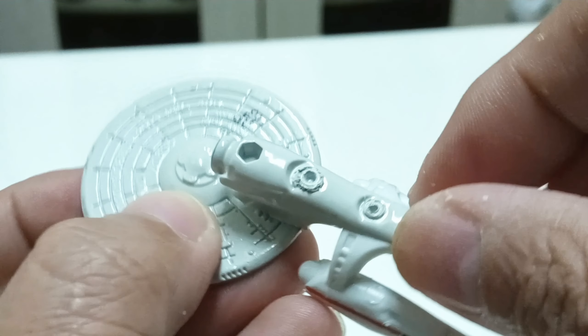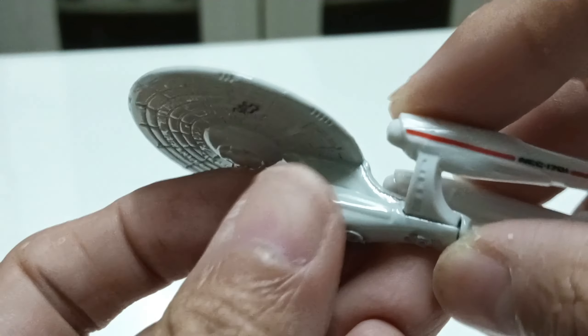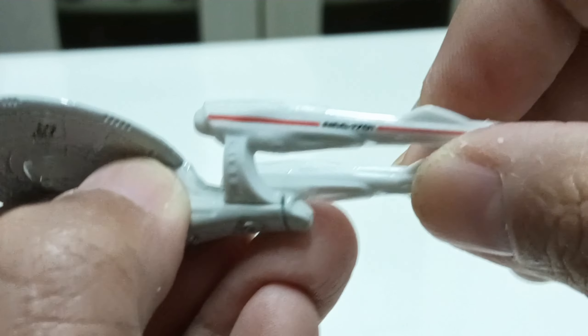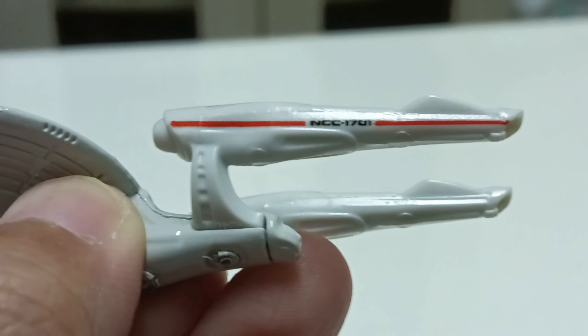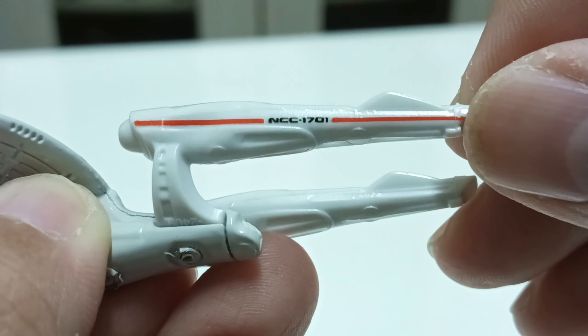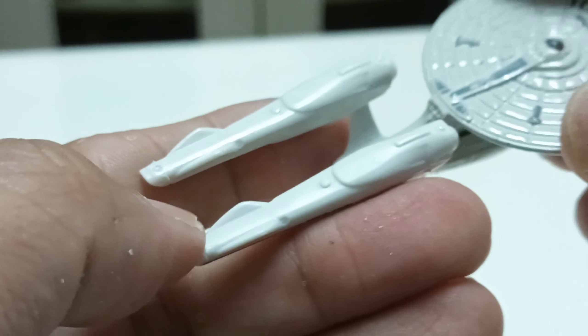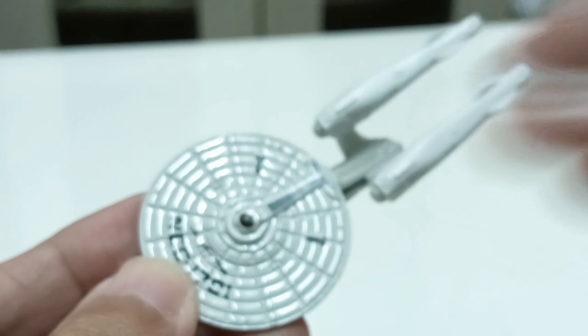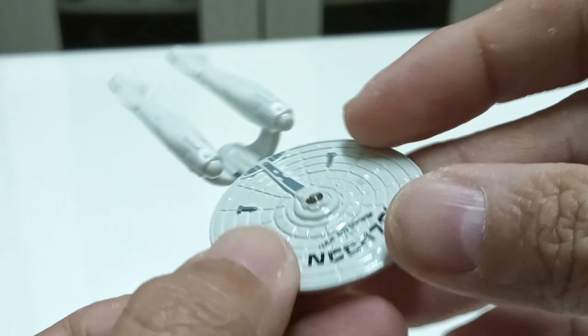Here is the other section of the USS Enterprise — the nacelles. This time they are painted in red color. It says NCC 7801 on both the left and right nacelles — the port nacelles. I think this is a nice presentation.